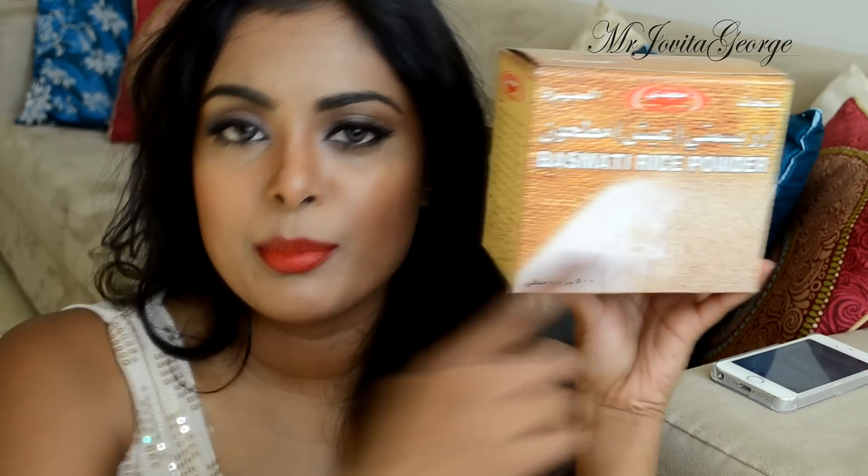All you need are three ingredients and one of them is actually even optional, so it's basically just two ingredients. The first thing that you need is rice flour — basically that's just powdered rice.